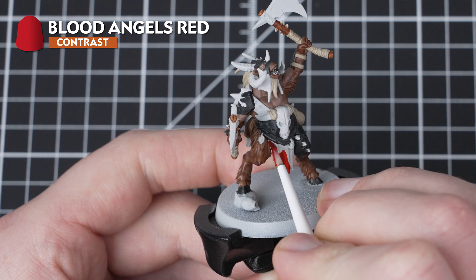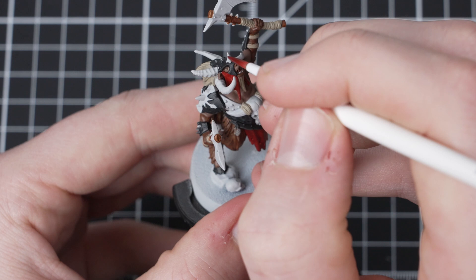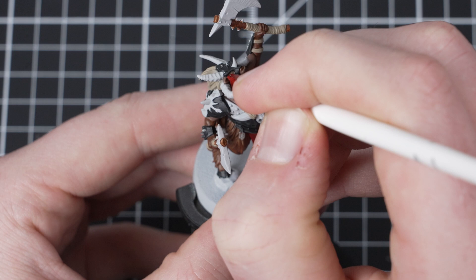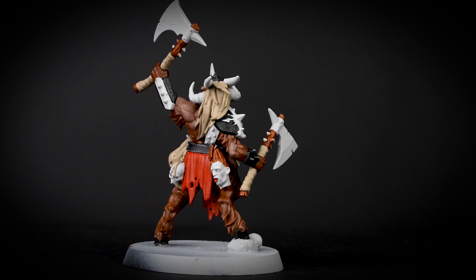It's now time to add some more colour to the miniature and for this we are going to be using Blood Angels Red. We are going to pick out the cloth, the tongue, as well as the eyes, looking to get a really good solid coverage. When painting the eyes, just get a little bit of the colour right on the end of the brush to help control how much you have. A good tip here is to hold your breath — this will allow you to steady your hand and pick out that bit of detail.